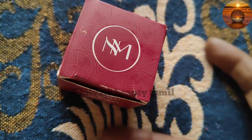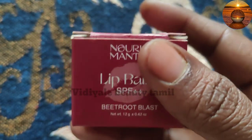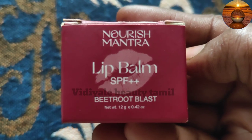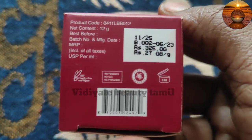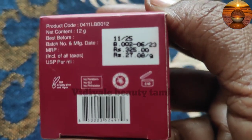The first one is to extract beetroot. I use the lower leaves. This is the best lip balm. This is the best lip balm for 12 grams. It is a very affordable price.